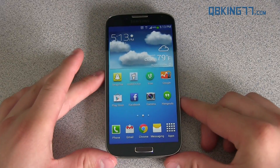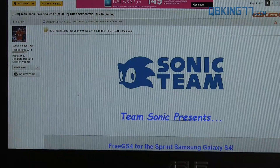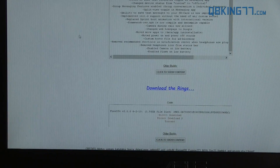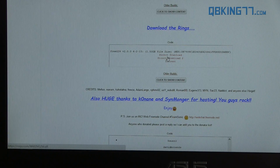First of all, you are going to need to download the ROM file. Click on the link in the description of the video, which is going to take you to the site. Shout out to Team Sonic along with Clark44. Scroll down and you will see the download link right there. Just click on one of the download mirrors and download the file.